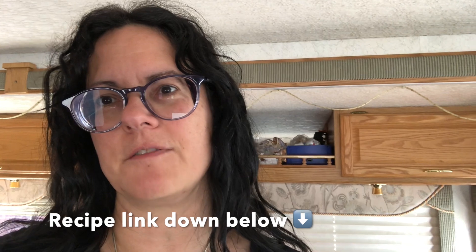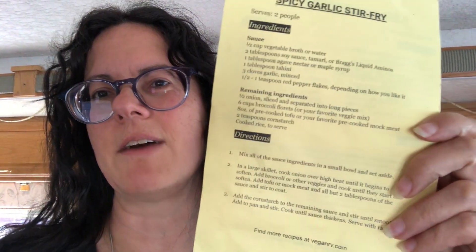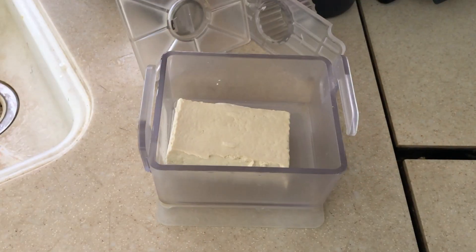Hey everybody, it's Laura at Vegan RV. Tonight I'm going to make the spicy garlic stir-fry that I demoed at the RV event. It'll be a little bit different because I've got different vegetables. I used just broccoli before, but I'm going to use my own recipe sheet that I made and gave out to everybody. Let's dive in.